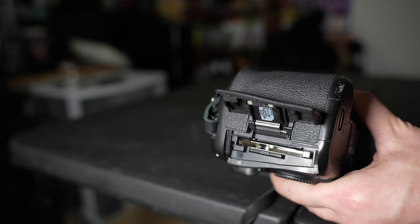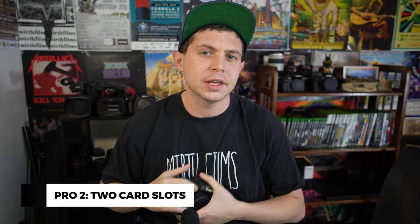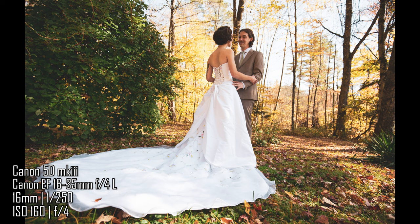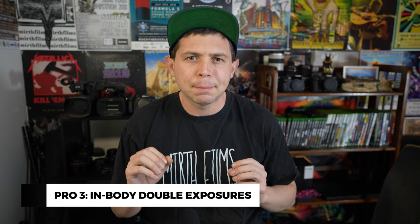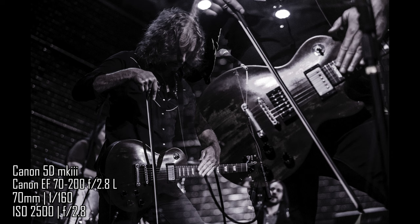The second pro is that it has two card slots — one's a CF card and one is an SD card, but having a backup card, especially if you're shooting weddings, is important. My third talking point is that this camera can do double exposures in-body. It bothers me that Sony does not do double exposures in-body — I feel like it's crucial to have. I know a lot of concert photographers who use that technique, and I like using it as well. So that was another huge reason why I decided to buy this camera.